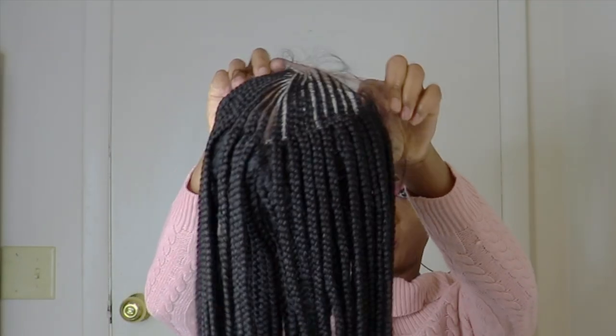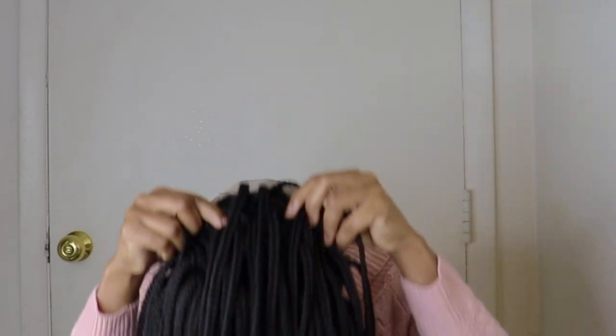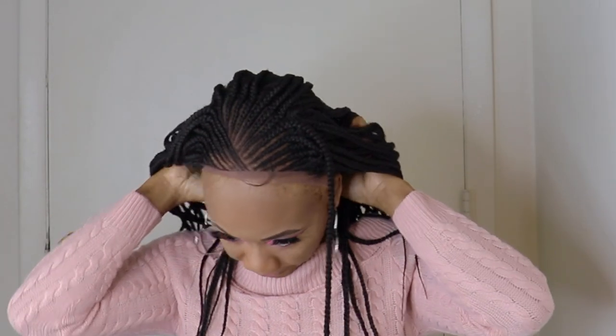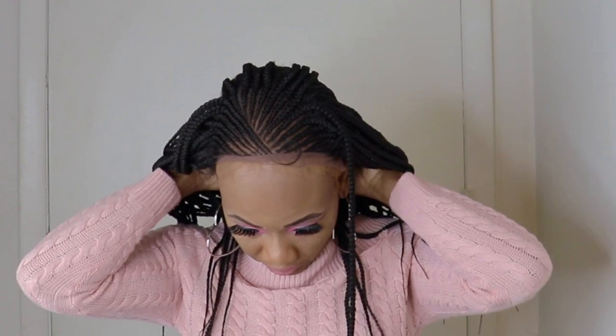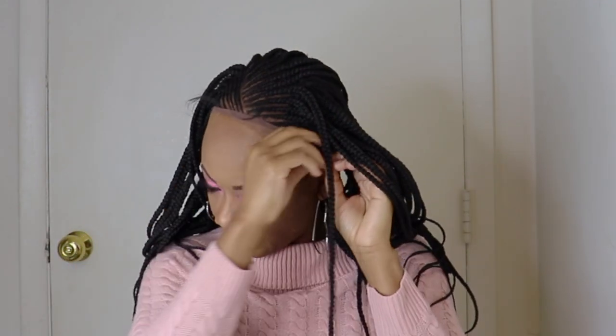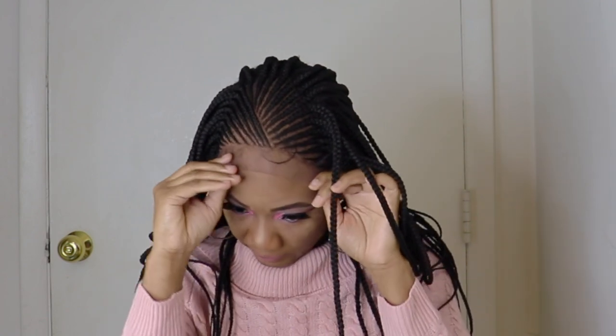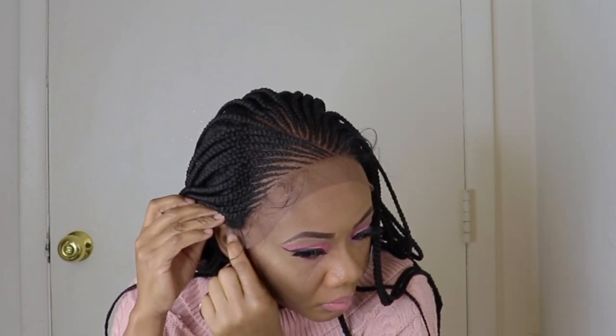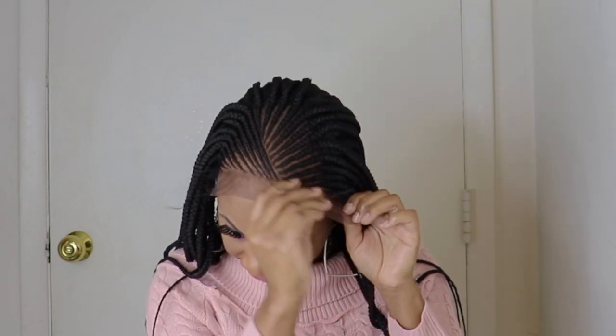I'll go right into it and put the wig on so you can see how it looks on my head before styling or cutting and laying lace. As you can see, it's hair-to-hair lace. As I said before, it's a 13x5 lace front wig. You want to make sure you secure the hair in the right place before you go ahead and start laying the lace.